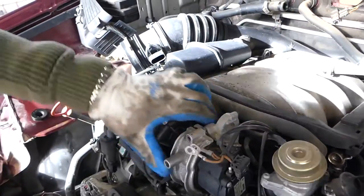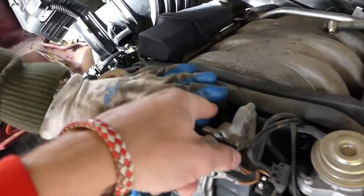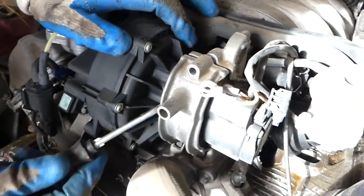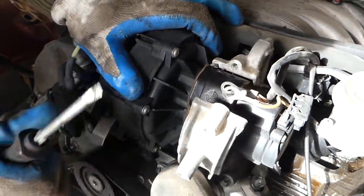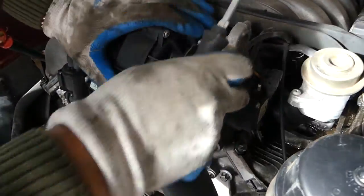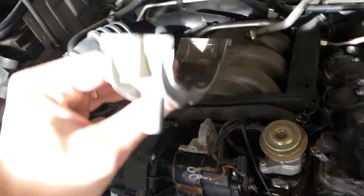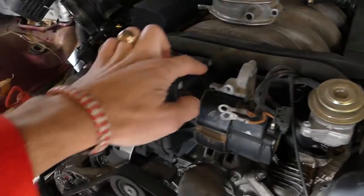You can actually go ahead and disconnect the pump right here from the holes if you need to. It just came off — that's what it needs. You can see it goes in at an angle like that.